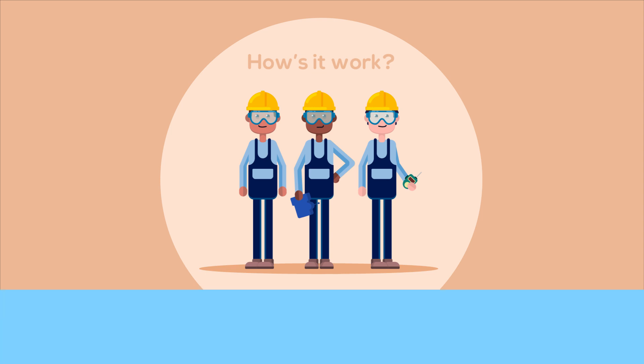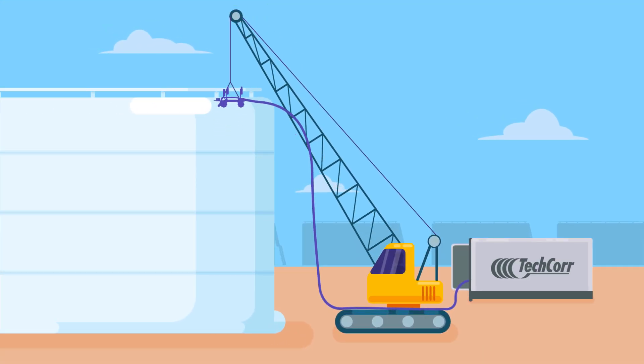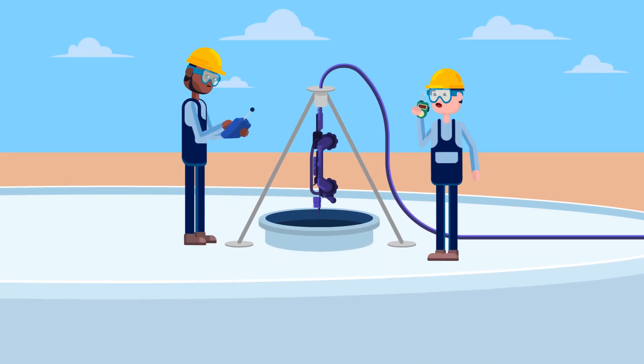How does it work? First, TechCore's robot tank inspection system is lifted to the tank's roof, deployed, and then inserted via the tank's mainway.